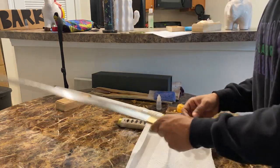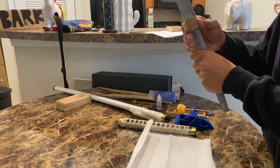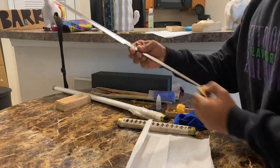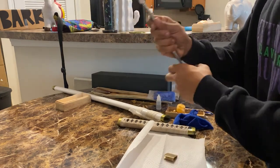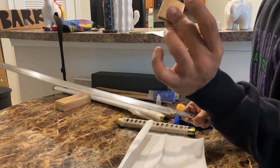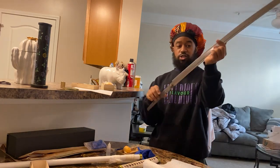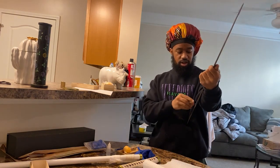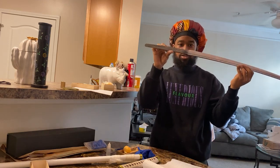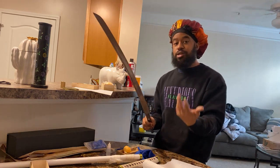Now we're going to get the habaki off. The habaki is basically what seats the blade. Okay — I like how the habaki was the easiest one to get off. Y'all can see they did glue it on one side right here. This is the habaki. And this is what the katana looks like before it's put together — just the bare blade. There we go. Y'all now see how to take apart a katana. Now we're about to put it back together.